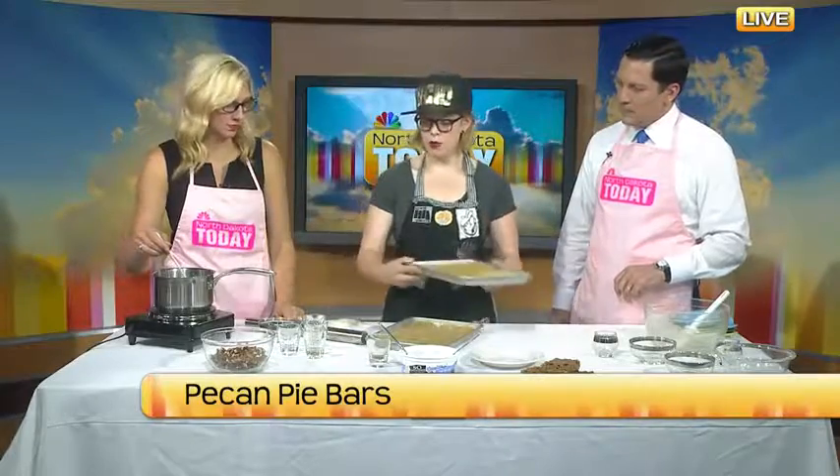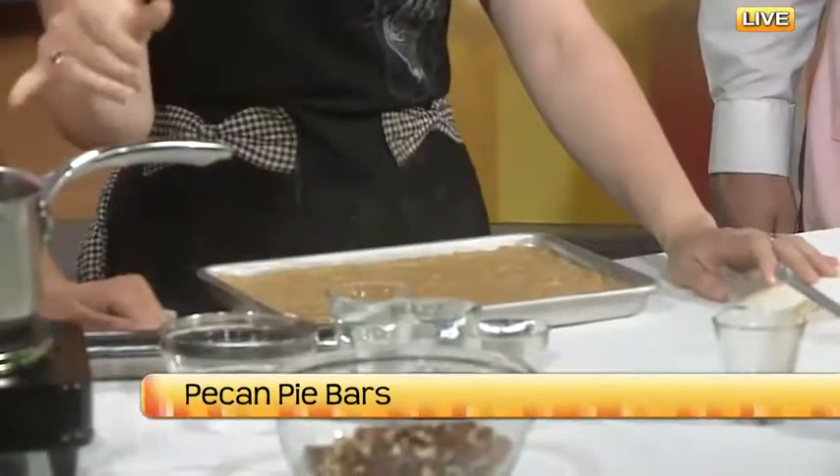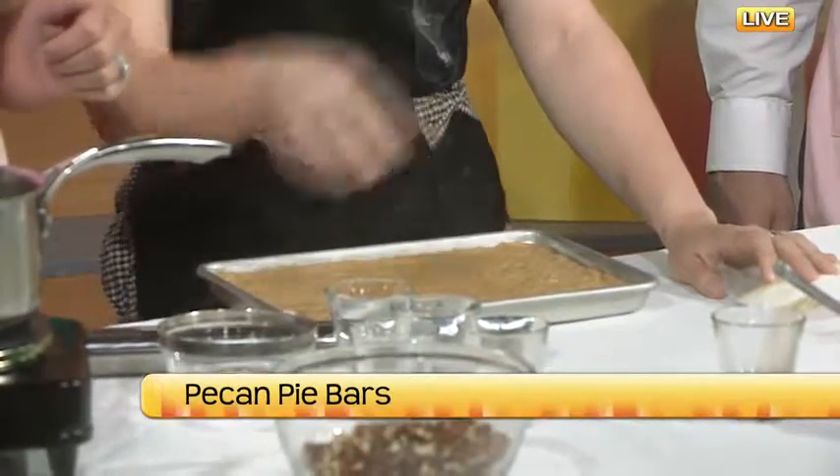With TV magic the crust is done — look at that beautiful crust! Now we're going to add the pecans to the filling mixture. It's pretty thin right now, but as it bubbles it's going to thicken up a little bit.